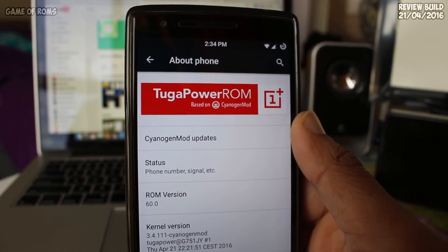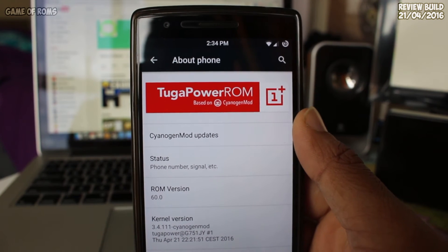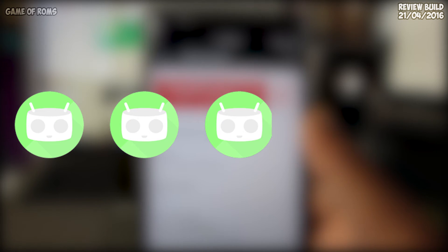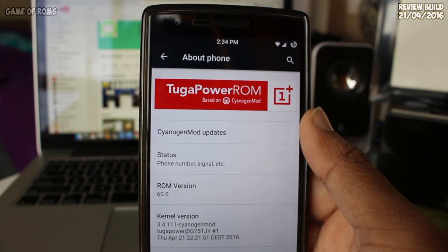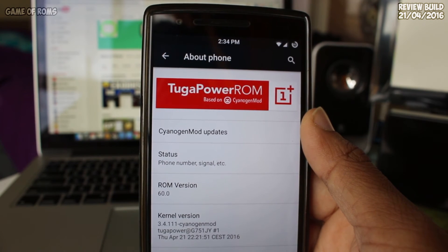Overall, I feel the ROM is unique in its own way. I didn't like CM13 ROMs this year, but this one I can recommend to any CyanogenMod user. Because of having built-in SuperSU and Xposed, I would give this ROM 4 out of 5.